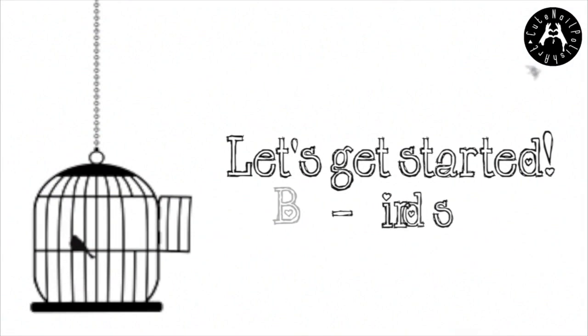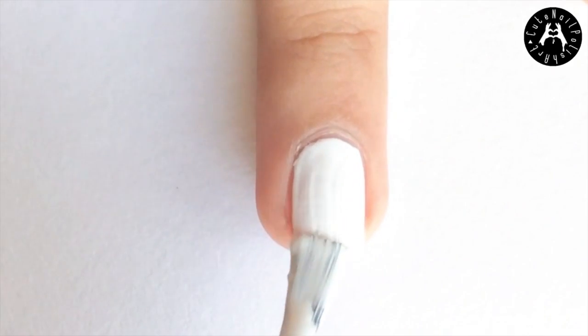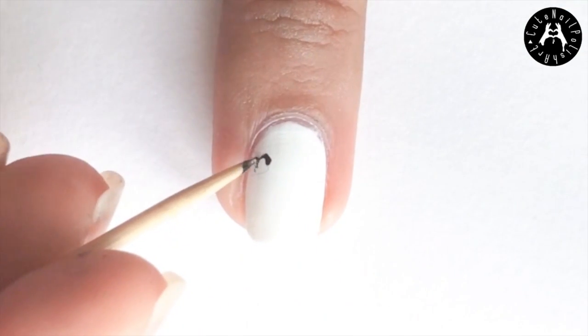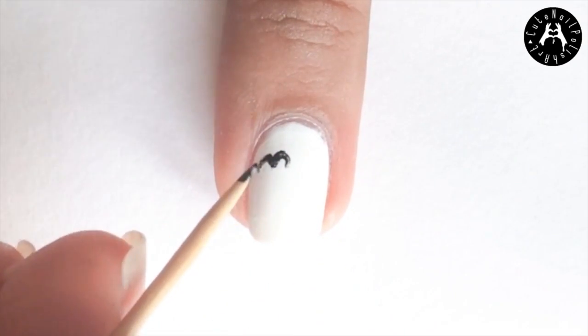I did the birds on all my nails leaving out the thumb and ring finger nails. I started off with a base coat followed by a white polish. Then I stippled on tiny little ems as the birds. Easy right?